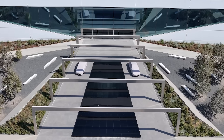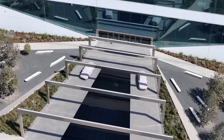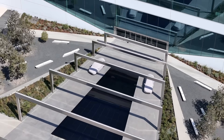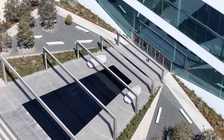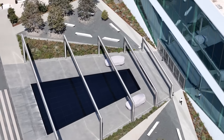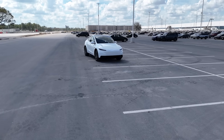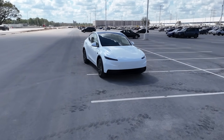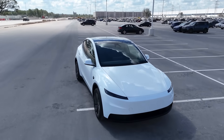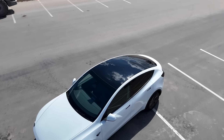Hey everybody, it's Joe. I'm back here at Giga Texas. This is a special day. Tesla has announced the new Model Y standard, and it's going to be built here at Giga Texas. I got a chance to see one a little earlier than most and kind of get an idea of what it's going to look like, some of the features, some of the design choices. We'll also talk a little bit about manufacturing and some more information about who this vehicle is designed to appeal to and what Tesla's hopes are for it.